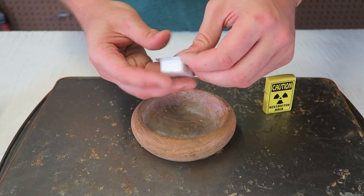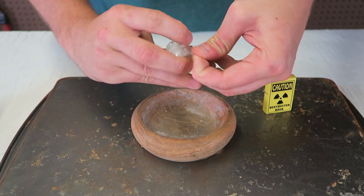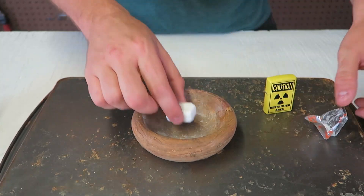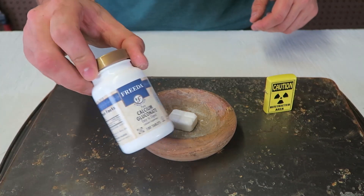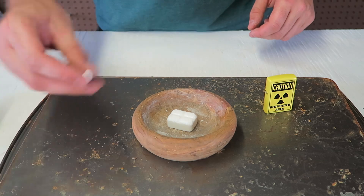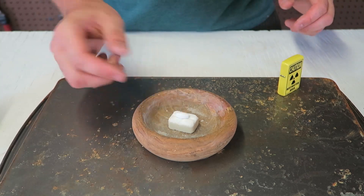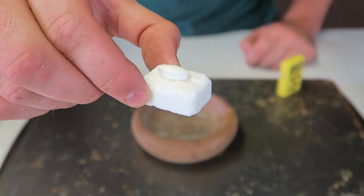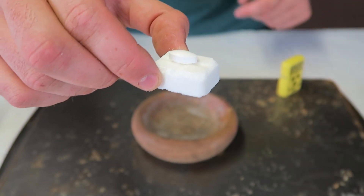So I got here solid fuel. We're gonna open it up and put it inside of this plate. And then I got here calcium gluconate in tablets. What I'm gonna do is just set it just like this right on the tablet. And now I'm gonna set the solid fuel on fire.